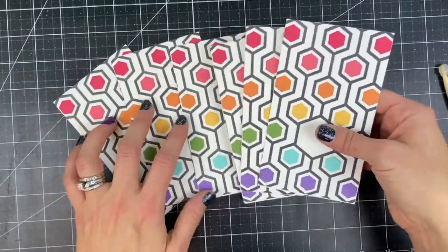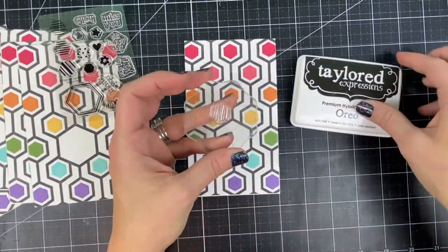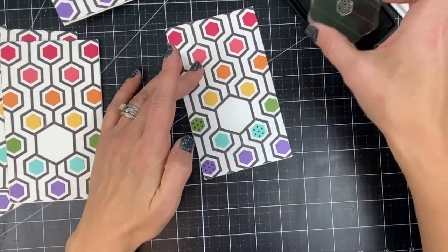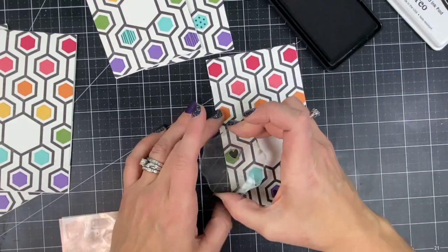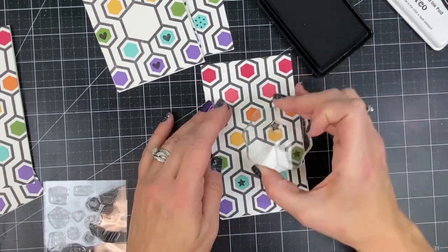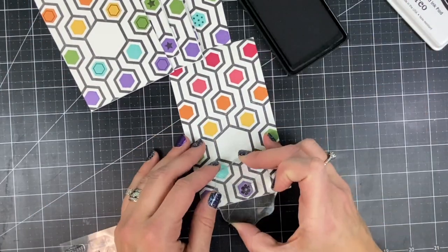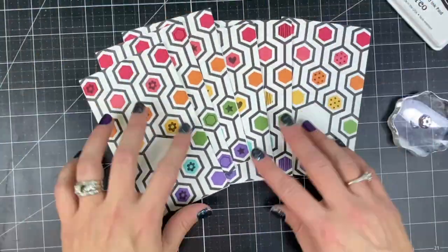After finishing that step for all six card bases, I'm going to take the clear stamp set, the Happy Hex add-ons, and stamp some patterns onto those small colored hexagons. I'm using my Oreo ink to stamp these, and I decided to make each of the cards just a little bit different — polka dots on some, stripes on some, and a heart. I'm just choosing certain hexagons to stamp within, not stamping all of them. This gives a little bit more whimsical, unexpected look by just choosing to stamp a few of them with the pattern. Here I'm stamping the hexagon within the hexagon and then finishing off with the flower. This step is so quick and easy and it really adds a lot of interest to these cards.